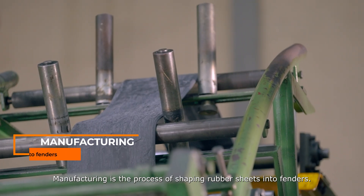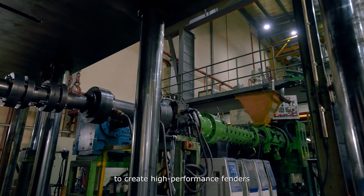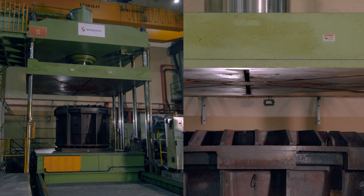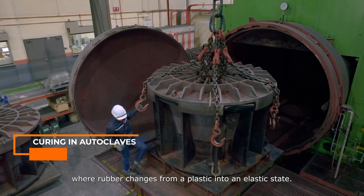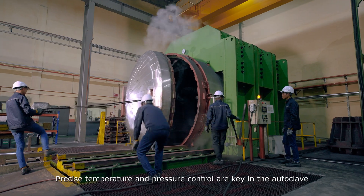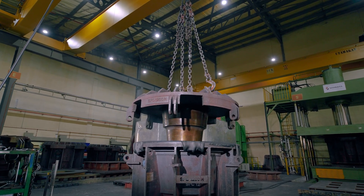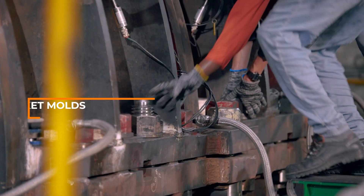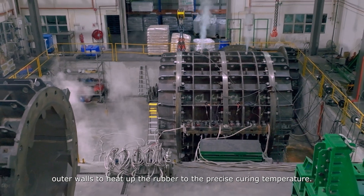Manufacturing is the process of shaping rubber sheets into fenders. The most common manufacturing process to create high-performance fenders is injecting rubber compound into a mold. Then comes curing in autoclaves, where rubber changes from a plastic to an elastic state. Precise temperature and pressure control are key in the autoclave to ensure consistent top-quality products. For large fenders, we use jacket walls with steam circulation during curing for even heat distribution, heating the rubber to the precise curing temperature through the double outer walls.